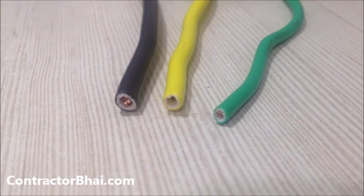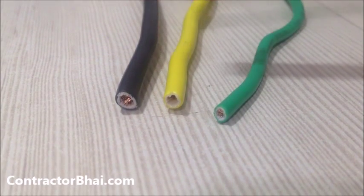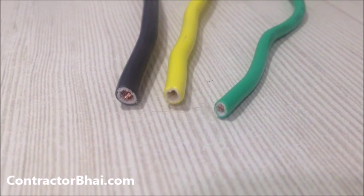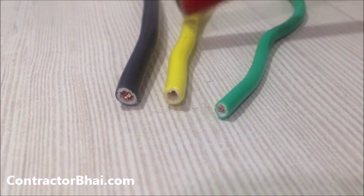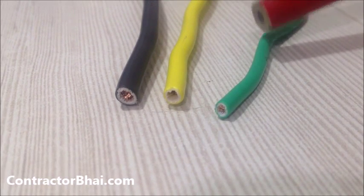Hi, this is Nitin from contractorbhai.com. What you are seeing right now are three different types of wires which will probably get used inside your house if you are doing a new electrical system, putting new electrical wires, or getting electrical points. These are the three types of wire which will get used inside your house.